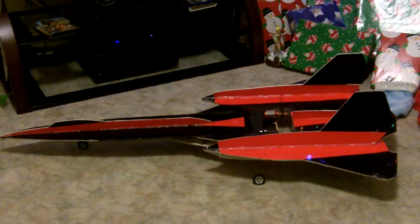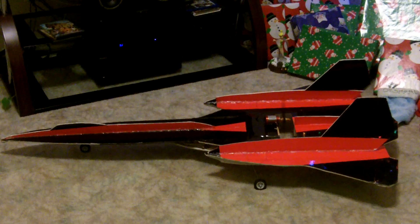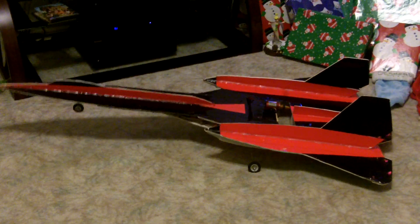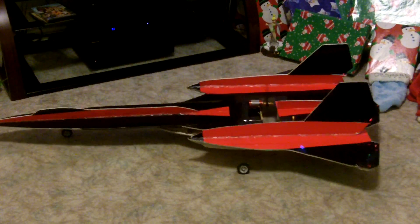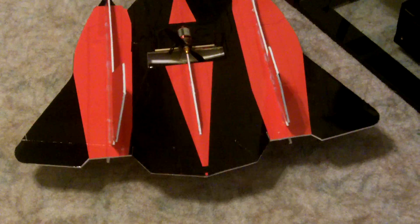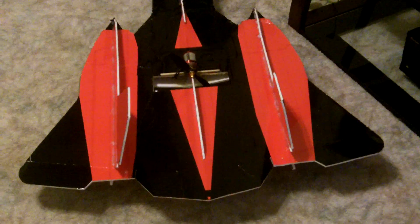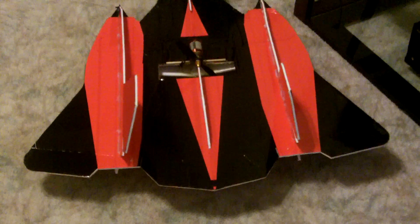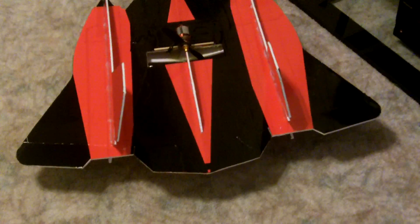I just wanted to show you guys this because it's fully functional with the thrust vectoring. If I give it a little bit of power and some elevator, it actually noses up on minimal throttle. So it's fully functional on the thrust vectoring and I'm pretty excited to try this out — though it could be a total flop, but it'll be another lesson learned.